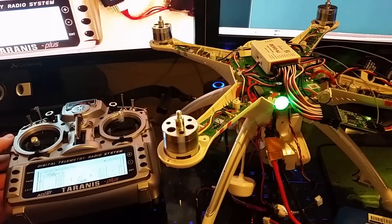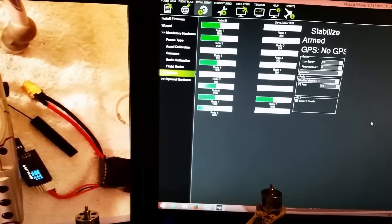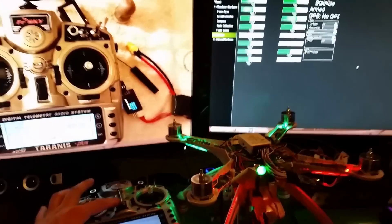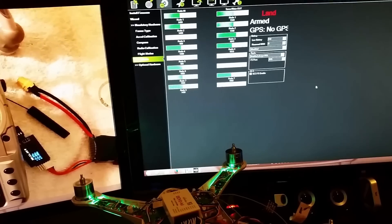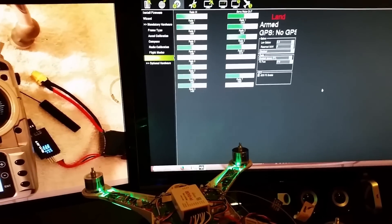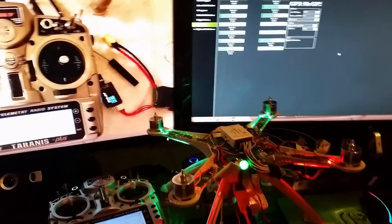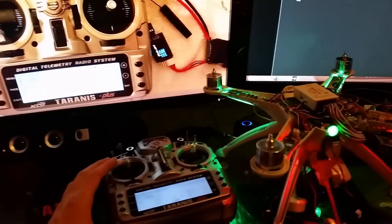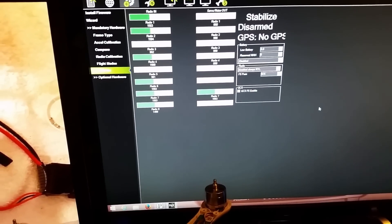Arm required — you have to give it a little bit of throttle, you can't just be at like 5%. Turn the radio off — it goes into Land mode. The reason is because I don't have the GPS plugged in with the top off, so it doesn't know where to RTL to, so it's going to land. Turn the radio back on — to get out of land mode, switch the flight mode to whatever you want, make sure throttle is up, and then you can lock the motors again. That's how you regain control once you get signal back.